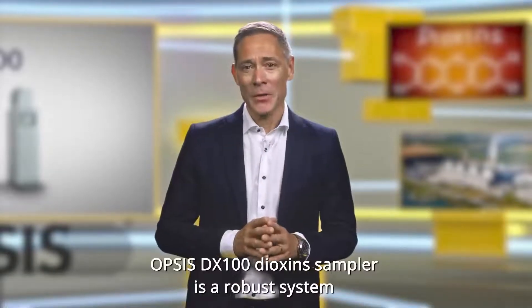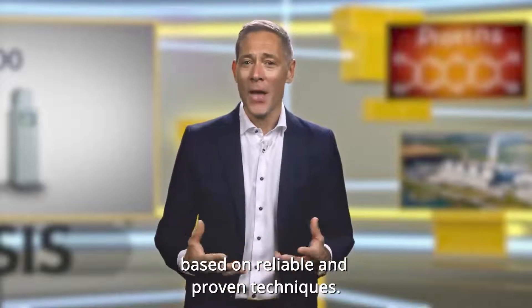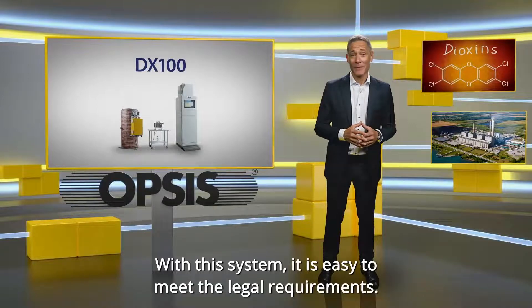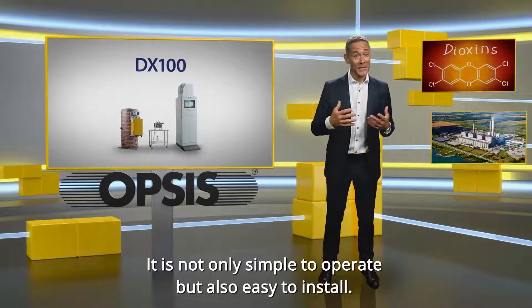Opsis DX100 Dioxin Sampler is a robust system based on reliable and proven techniques. With this system, it is easy to meet the legal requirements. It is not only simple to operate, but also easy to install.